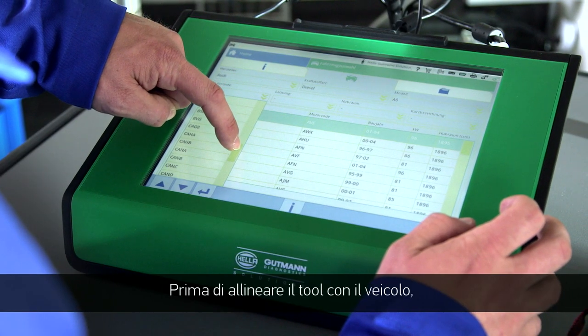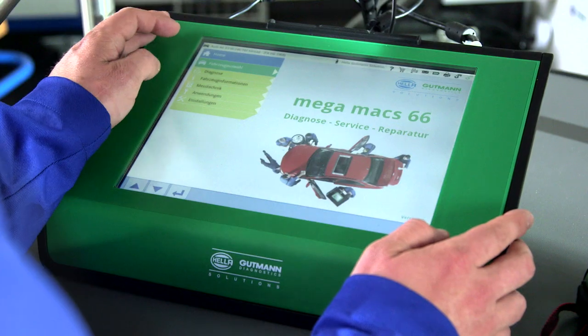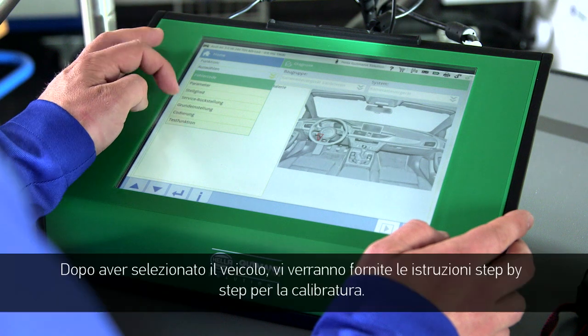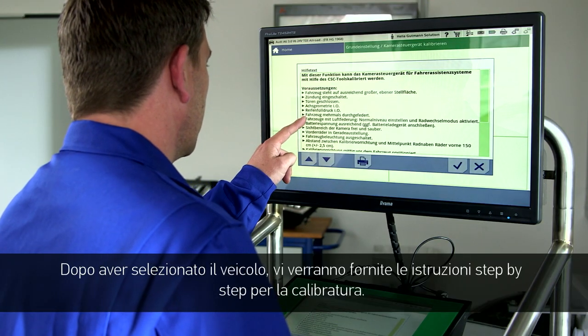Before the tool can be aligned with the vehicle, first connect the diagnostic equipment to the vehicle. After the vehicle selection, you'll receive step-by-step instructions for the calibration.